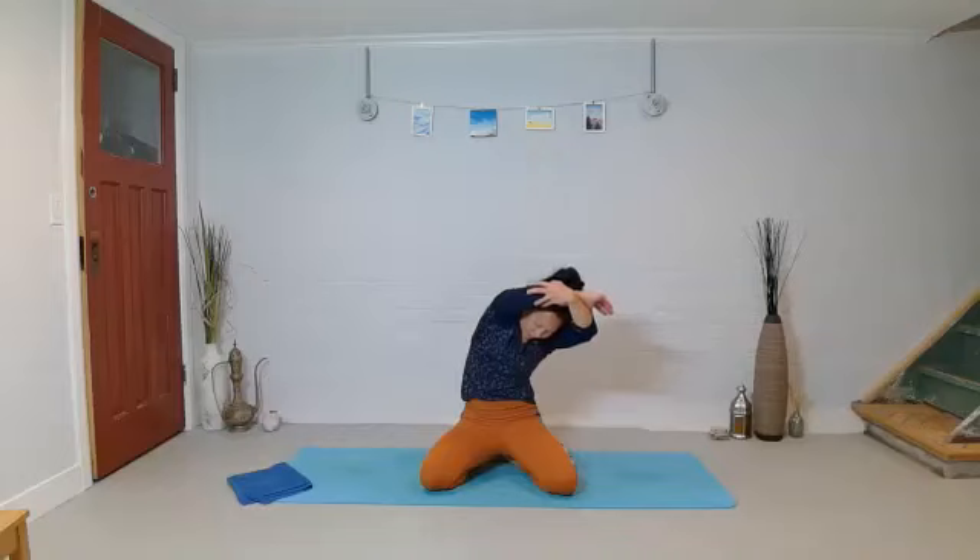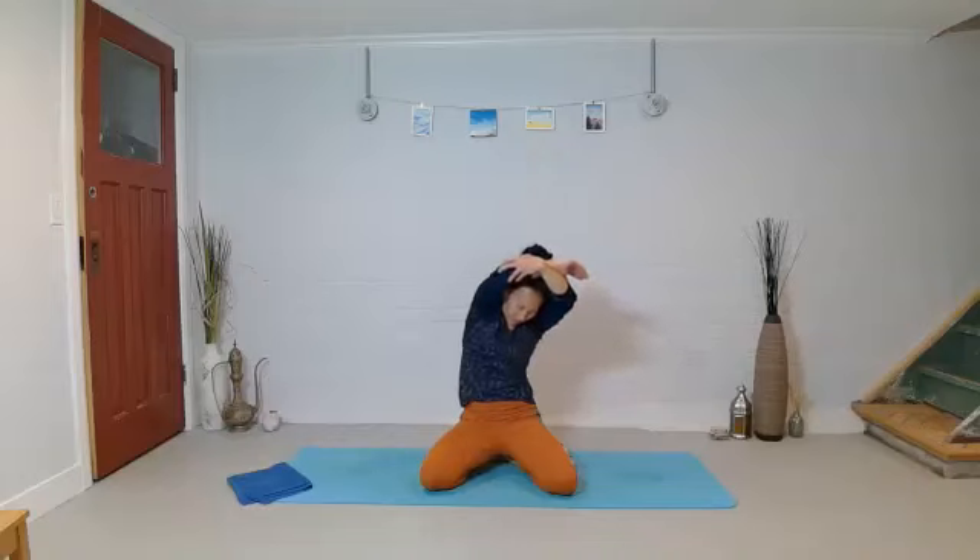Try to find a way to soften into it as you go, even though you're doing all these things. Then just release the elbow a little bit and come out of the flexion and side bend. Arms come down, relaxing the shoulders. Give your body a little wiggle.